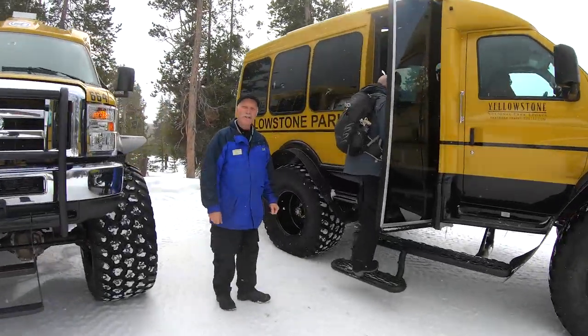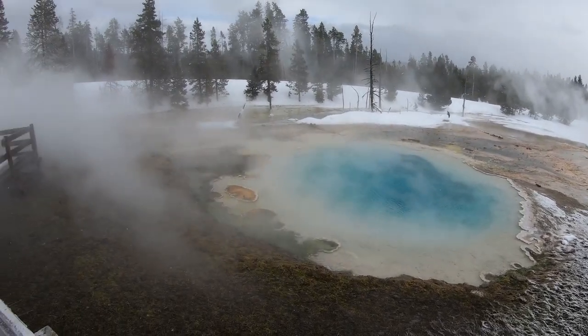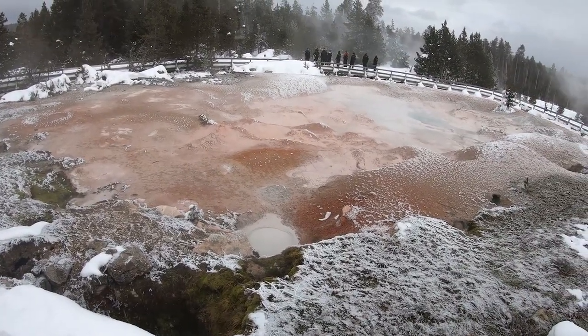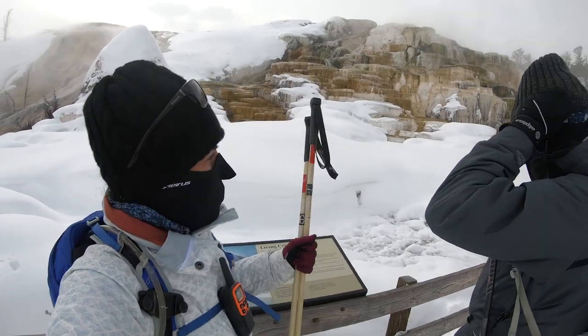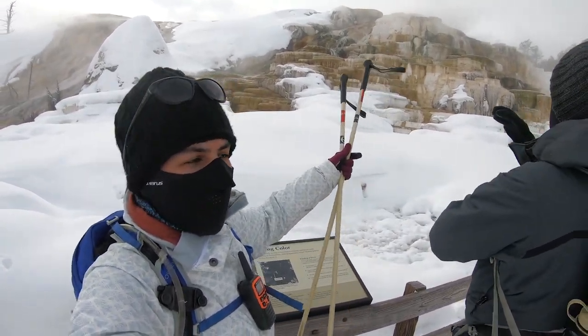In the previous episode of Winter in Yellowstone, we took you with us on an adventure hiking the Fountain Paint Pot trail within the Lower Geyser Basin. We enjoyed and learned about four different hydrothermal features including geysers, mud pots, fumaroles, and hot springs. In today's episode, we will take you up to the gorgeous terraces of Mammoth Hot Springs.